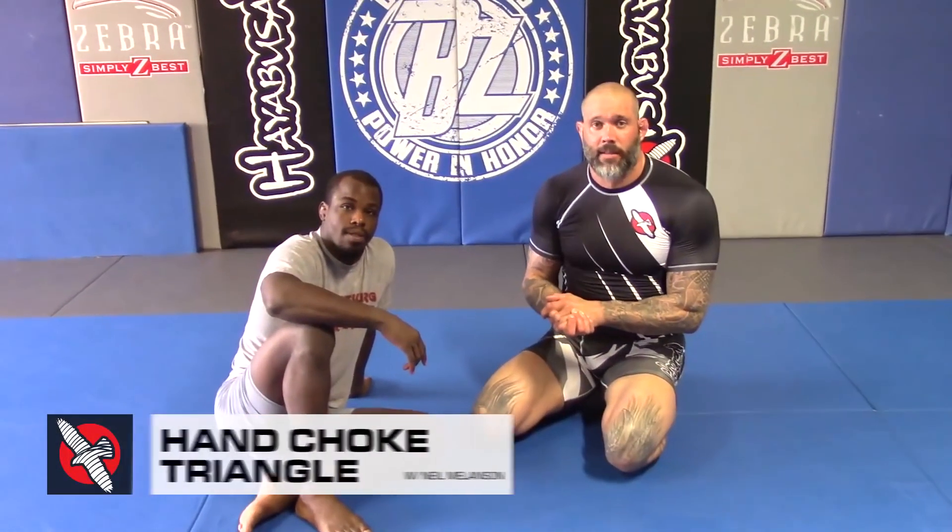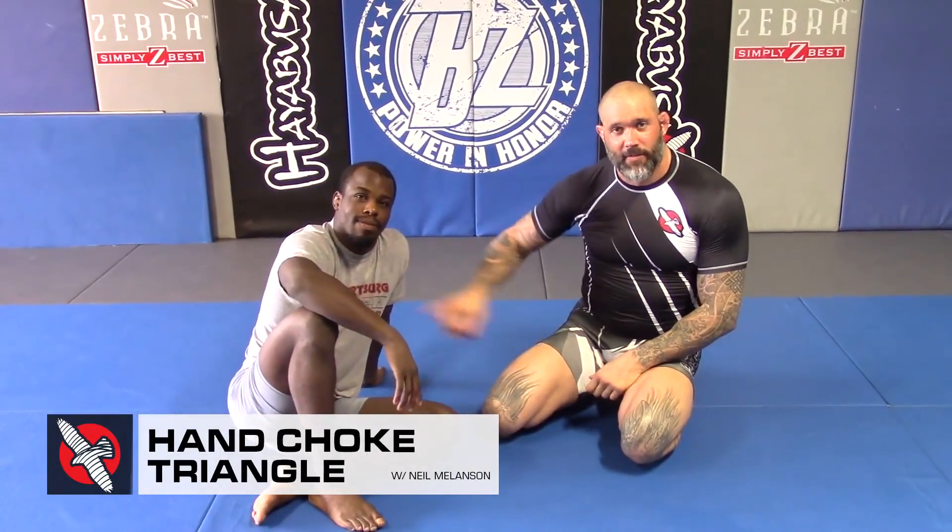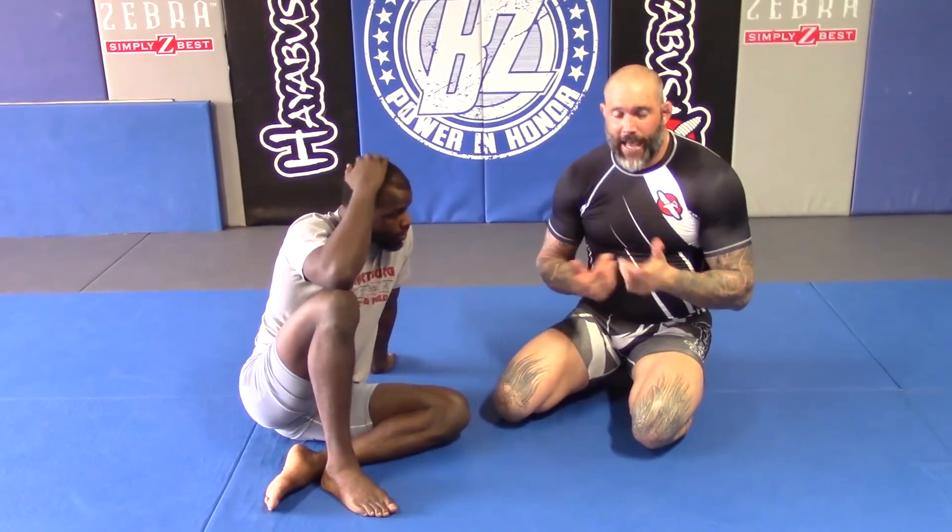Hey everybody, Coach Neal here again, and I got my friend Carrington Banks with me, Bellator fighter and future champ. What we're going to be working on is a simple triangle setup from guard, and this is going to be more of a reactive setup.